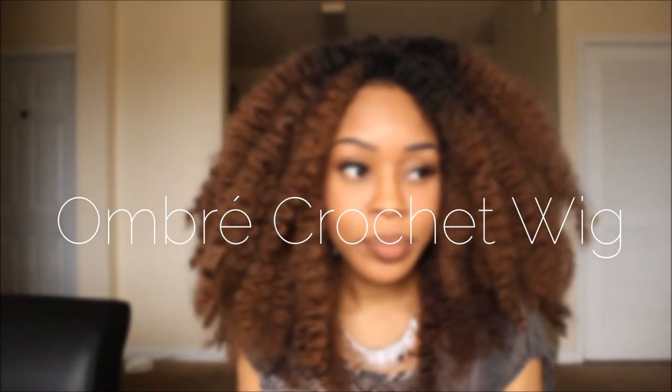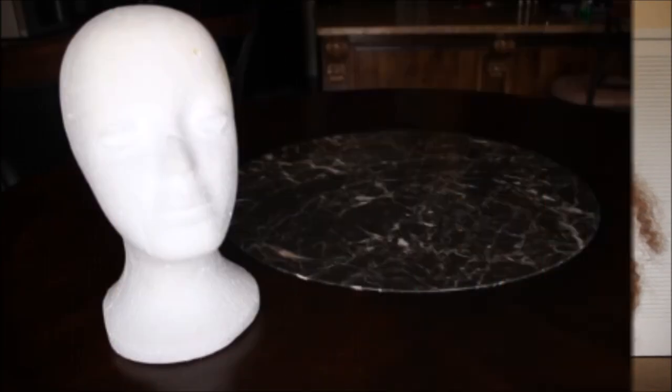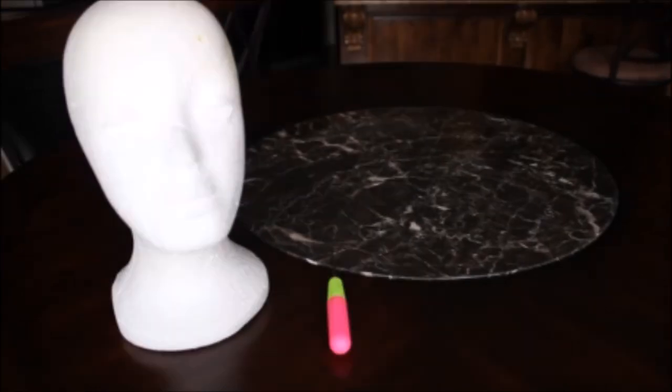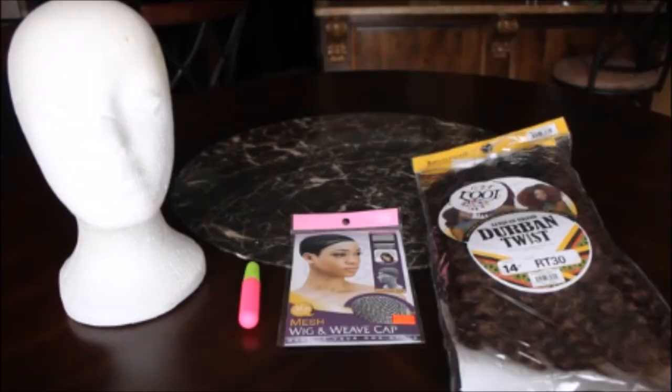Hey everybody, my name is Akilah and today I'll be showing you guys how I created this ombre crochet wig. To get started, you're gonna need a mannequin head, a crochet needle, and a mesh weaving cap, all of which can be purchased at your local beauty supply store for super cheap.